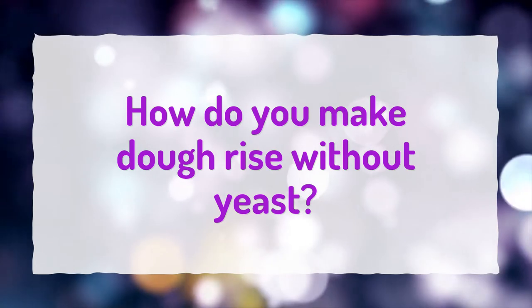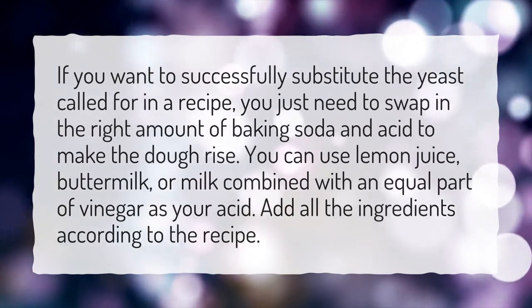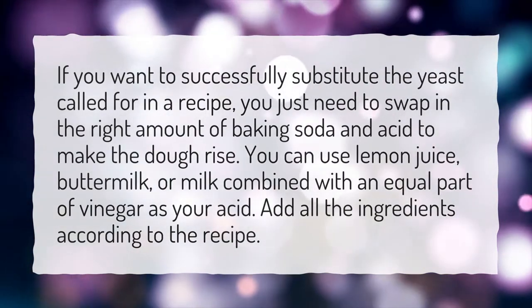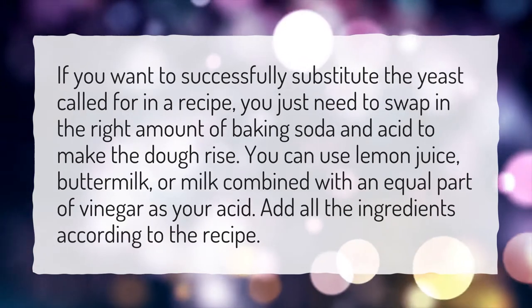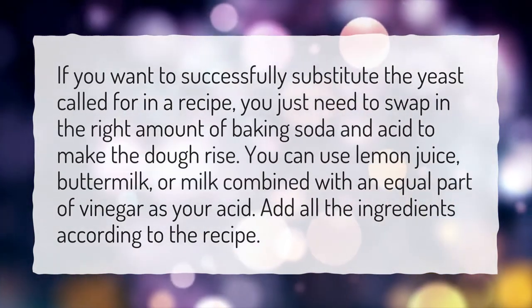How do you make dough rise without yeast? If you want to successfully substitute the yeast called for in a recipe, you just need to swap in the right amount of baking soda and acid to make the dough rise. You can use lemon juice, buttermilk, or milk combined with an equal part of vinegar as your acid. Add all the ingredients according to the recipe.